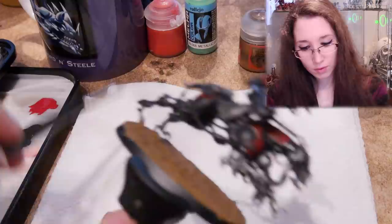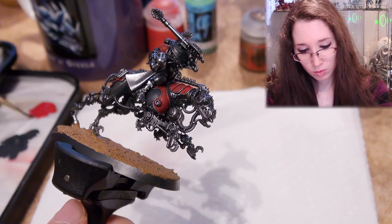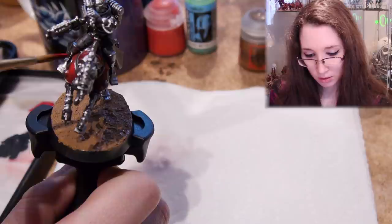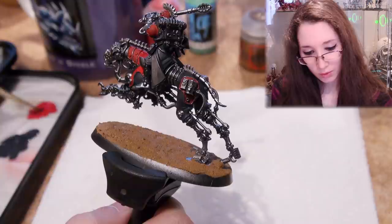I'm going to do the second layer of the Mephiston Red because I do want to get that layer on before I switch over to gold. I'm going to trim that red with gold and it shall be glorious. I just love this red — look how vibrant.